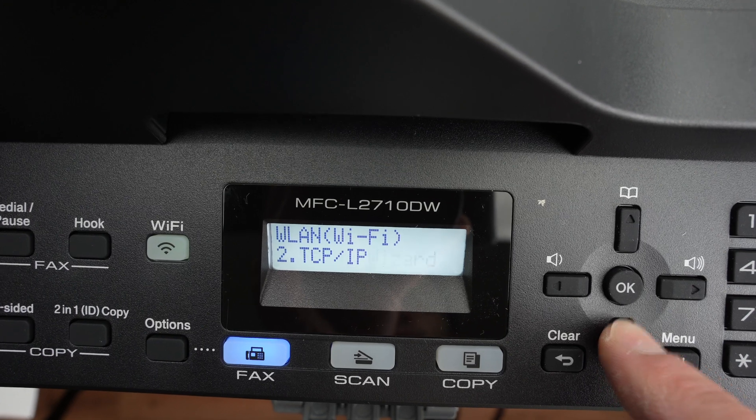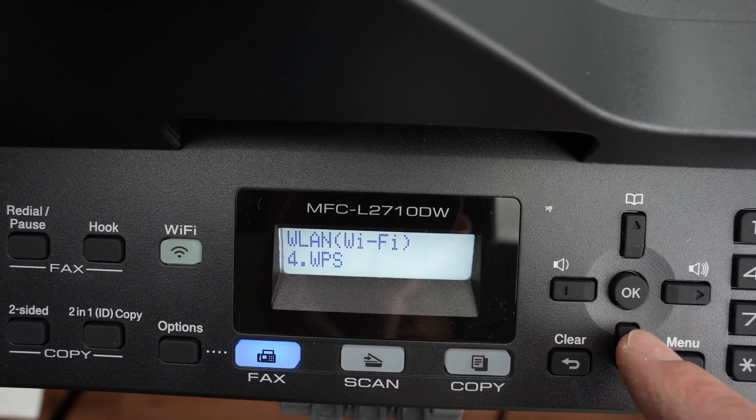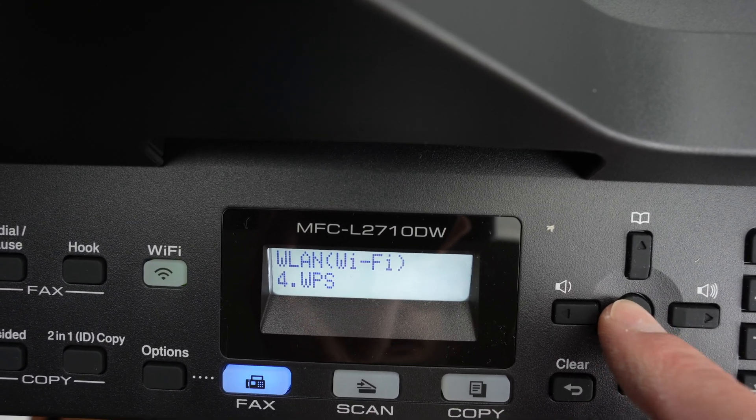Go down with the down arrow until you see WPS, then press OK.